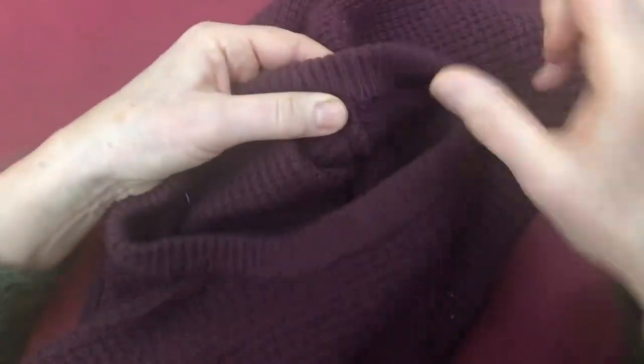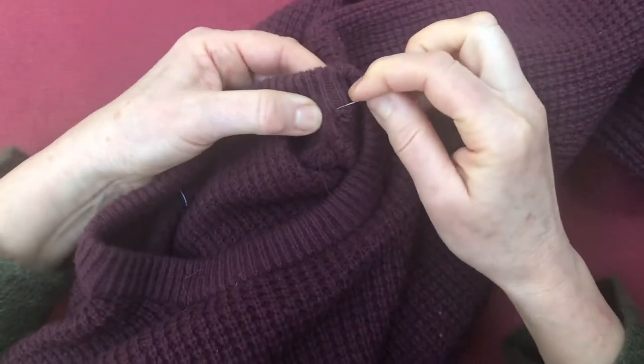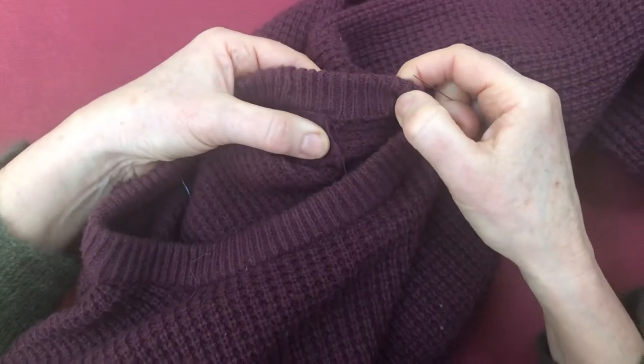First of all I'm going to secure the thread on the inside of the jumper. Now I am using the same color thread but I'm also going to use it double thickness, and that's because I want to keep a bit more strength.